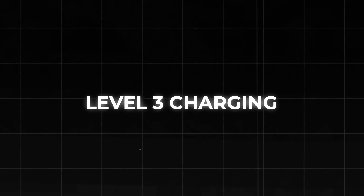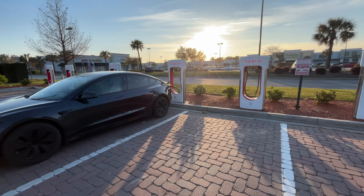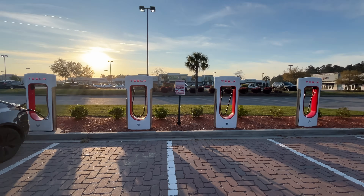Level 3 charging refers to supercharging — essentially public DC fast charging stations — not something that you would really install at home. They're great to know about, but they're not really part of a home charging setup, so we'll move on for now. If you want a deeper dive into DC fast charging and how to get the most out of superchargers, definitely check out my other videos.